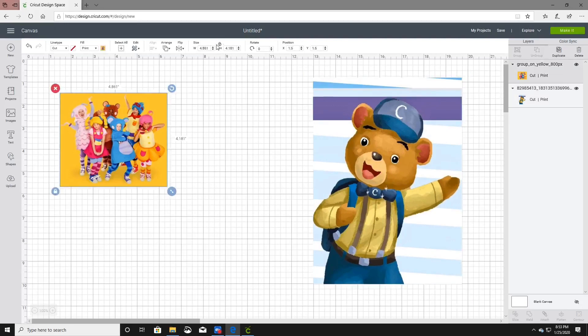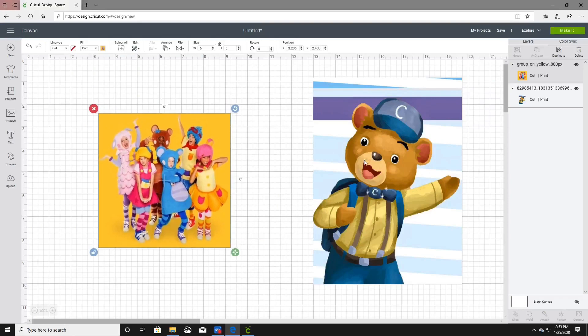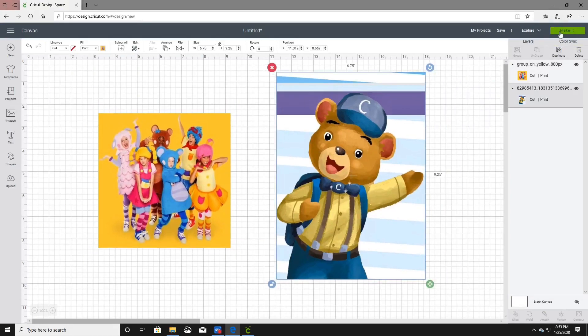With this image we are going to do 6 by 6. Now that we have the sizes we want, we're going to go ahead and go to Make It.